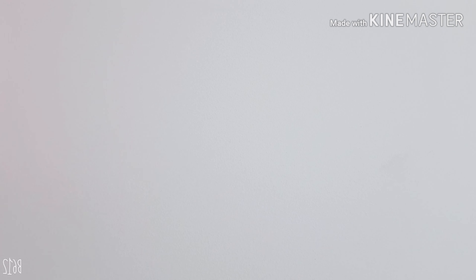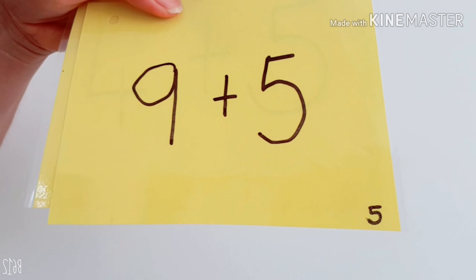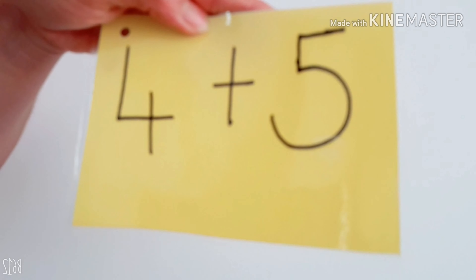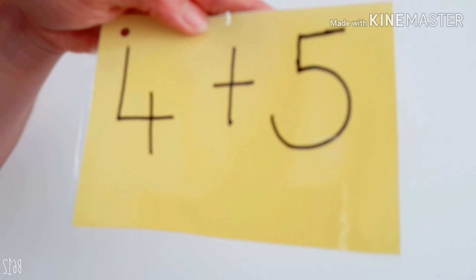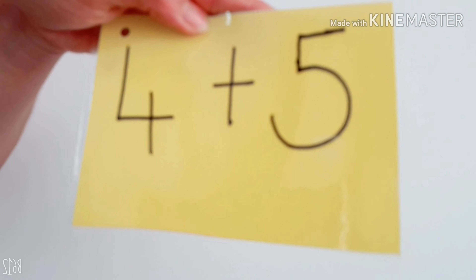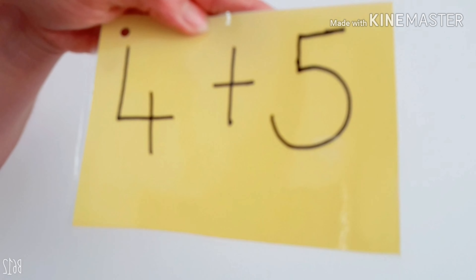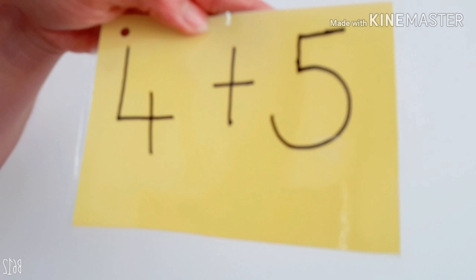Now this time you're going to do it by yourself. Are you ready? Go. 1 plus 5. Well done. 2 plus 5. Fantastic. 3 plus 5. Good job. 4 plus 5. Good.